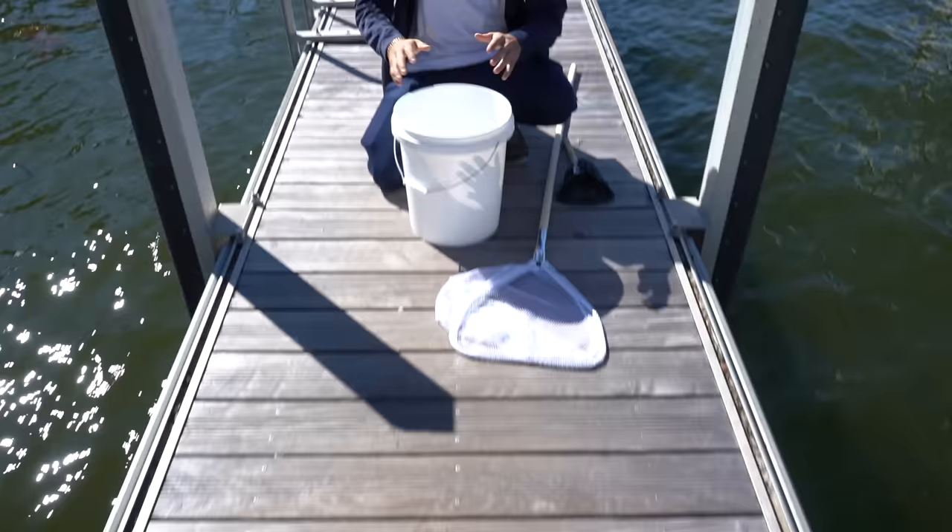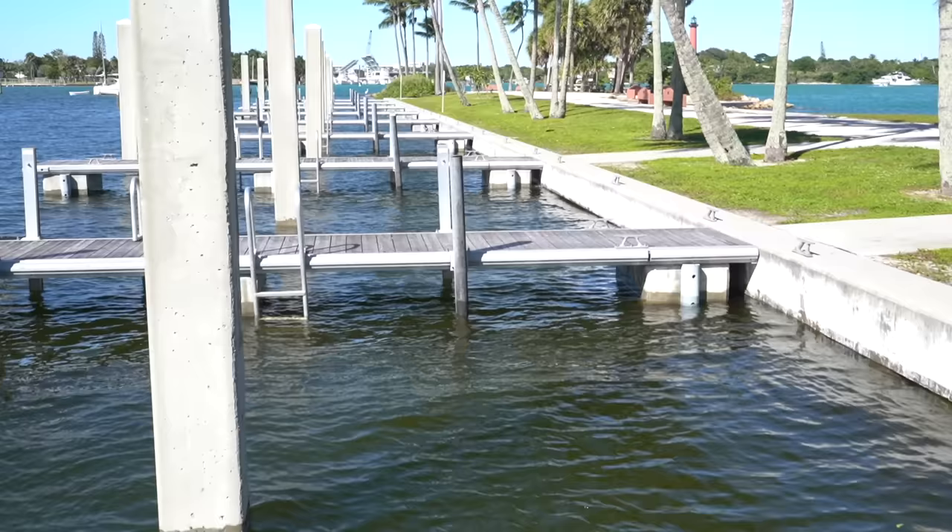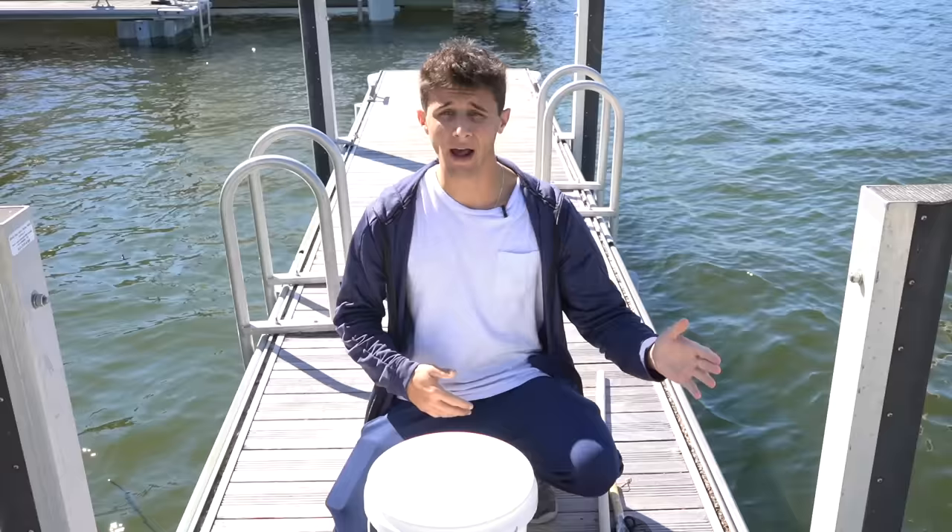What is going on everyone, welcome back to another video. We are here at the docks and we got a whole bunch of seaweed along with microfish. We also got our nets and we got the bucket. Pretty much the goal today is to try to net as many microfish and invertebrates as we can. We got a lot of seaweed out so hopefully that helps with a lot more creatures coming out.